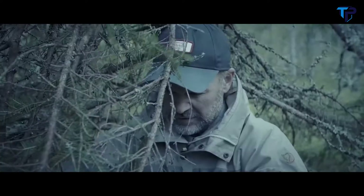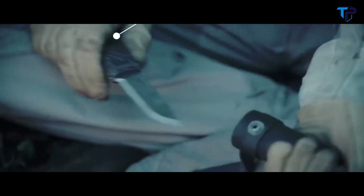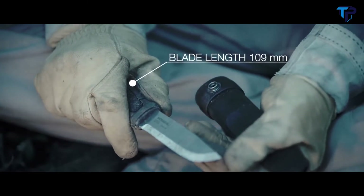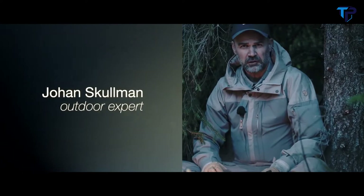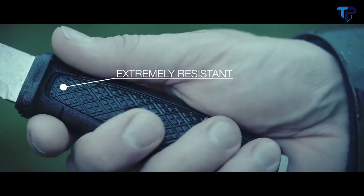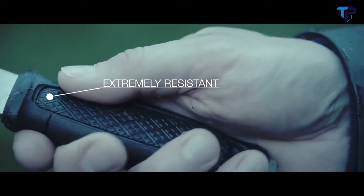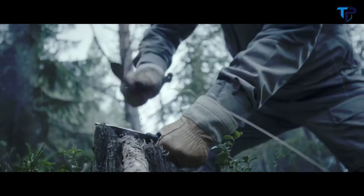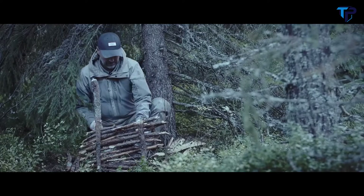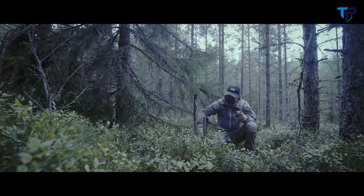Garberg is one of my very favorite knives simply because it's extremely strong. Many times in the wilderness you need a reliable knife, and Garberg has all those features. The grip is very good and solid even when it's wet. The full tang steel is very strong for chopping wood, building shelters, and making a fire.